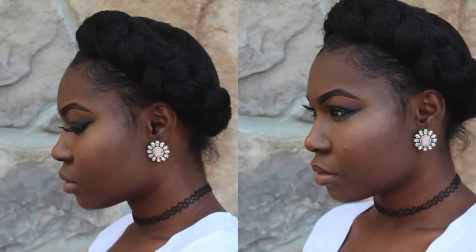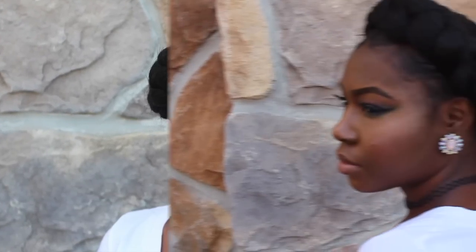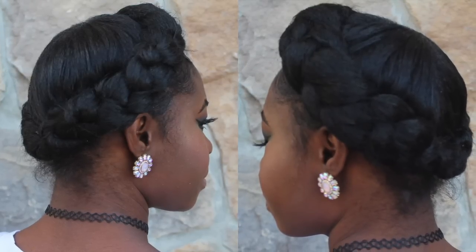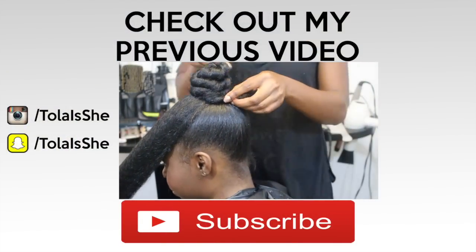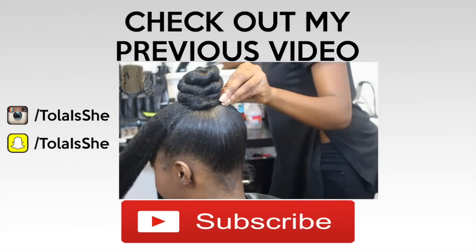Thank you all for watching. Don't forget to rate, comment, and subscribe. Be sure to leave comments below as to what other videos you might like to see. Check out my previous video on how to do a ninja bun slash top knot bun. Alright, bye!